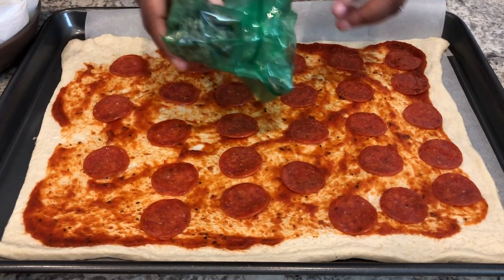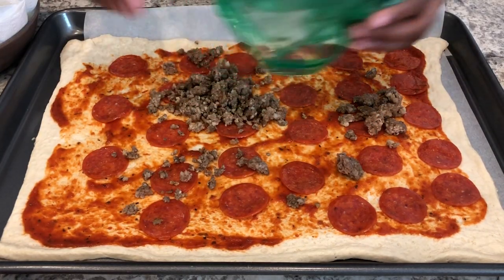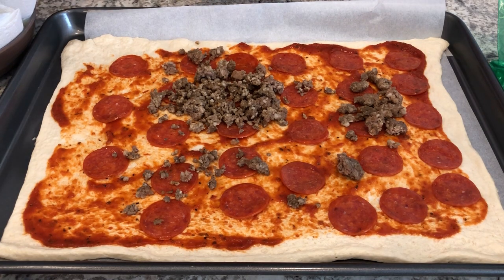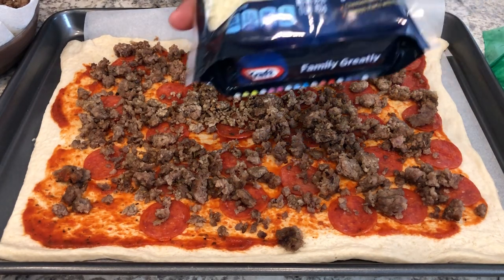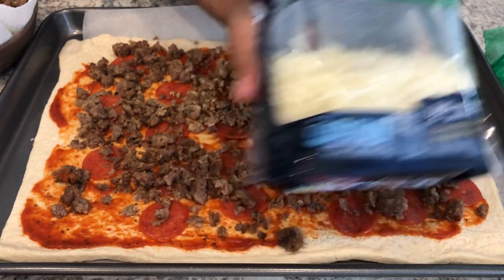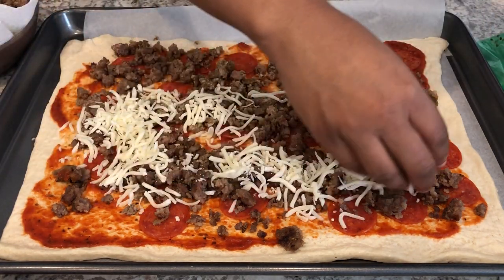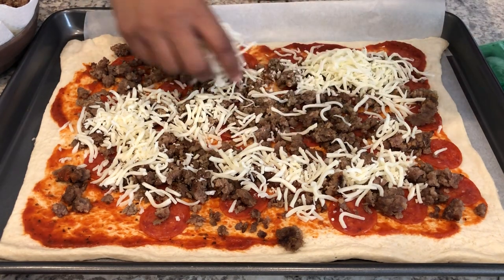Next I'm going to add my Italian sausage. I had some frozen cooked Italian sausage so I'm using that. I didn't have quite enough so I had to cook up some more. And next I'm going to add on my cheese. I have some mozzarella — the expiration date was June but this was in my freezer. I'm also adding some parmesan that I needed to use that was in my fridge.